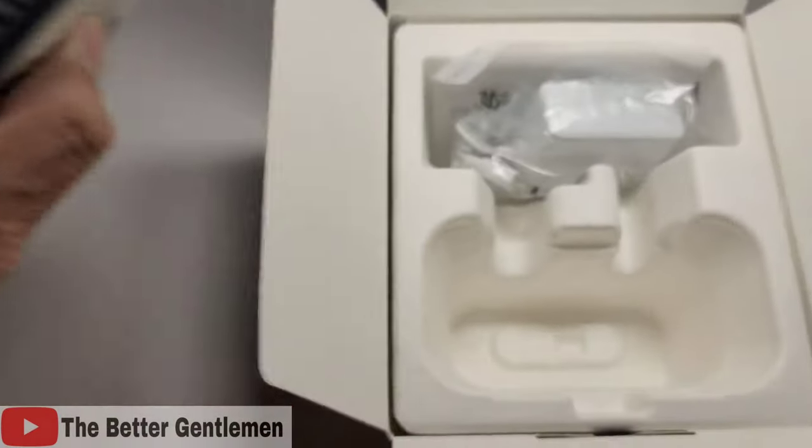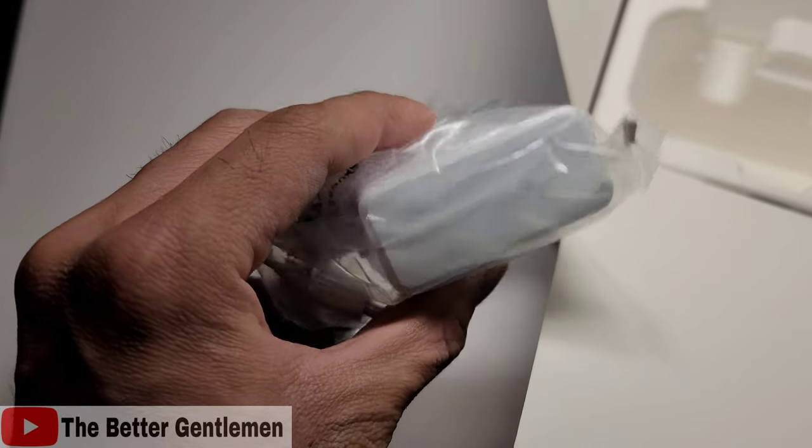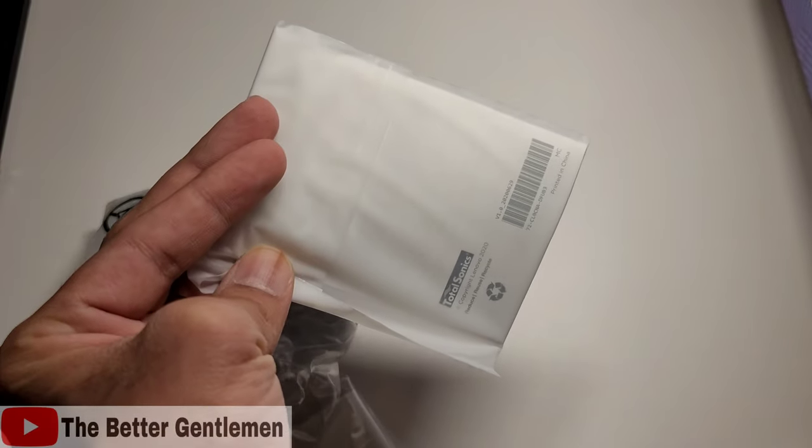In the box we got our Smart Clock, we got our charger, and we have our literature.